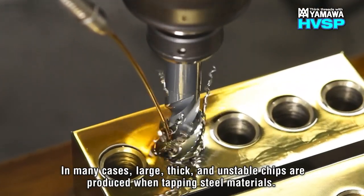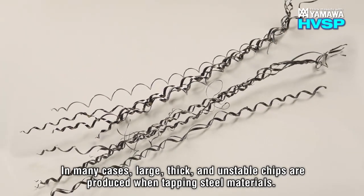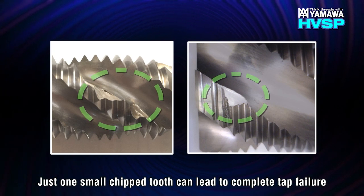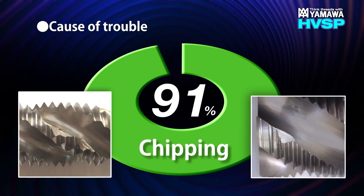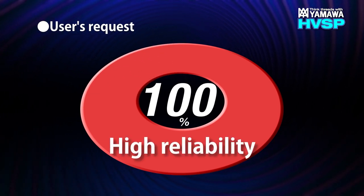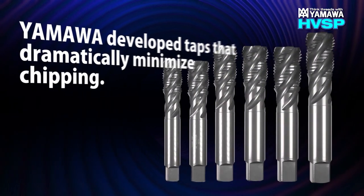Thick and hard-to-manage chips are produced when tapping most steel materials. Just one small chipped tooth can lead to complete tap failure. 91% of troubles are caused by chipping. Reliability is the most important requirement in tapping. Therefore, Yamawa developed taps for steels that dramatically minimize chipping.